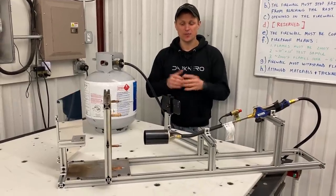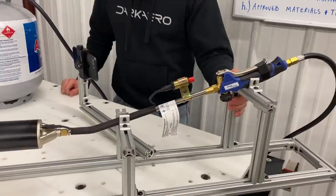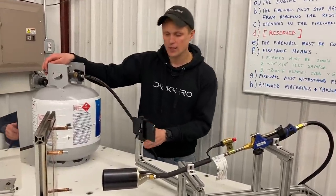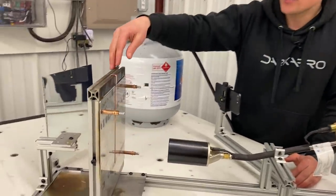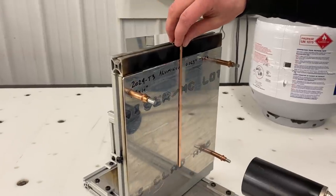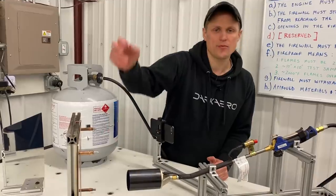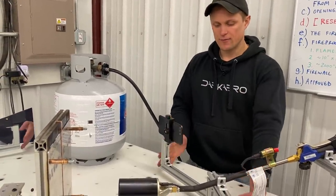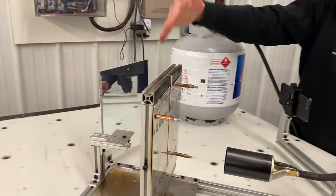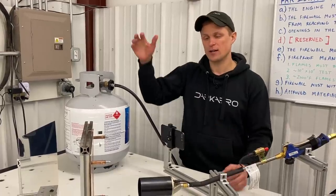Here's our firewall heat shield test rig. The main structure is built up of aluminum T-slot extrusions held together with brackets and bolts. The flame is going to be generated with a propane weed burner connected to a large 20-pound propane tank. My test sample is held up by an upright frame — I have a piece of aluminum in here right now, held in place by four Clicos. We're using a section of copper to give us an indication of temperature — copper melts right in that 2,000 degree F window, so when this piece of copper melts, we'll know we're right at 2,000 F. There's a bracket to support a camera to observe what's going on on the hot side of the firewall, and a mirror that allows the camera to also see what's going on on the cold side. We also have an infrared camera.